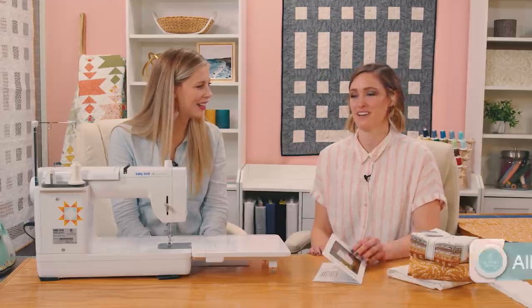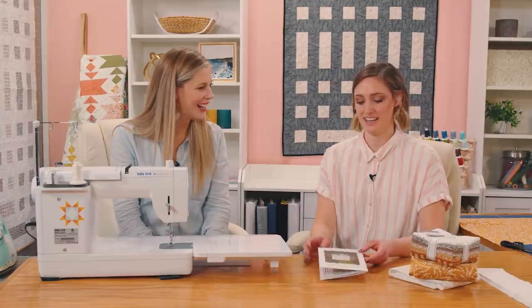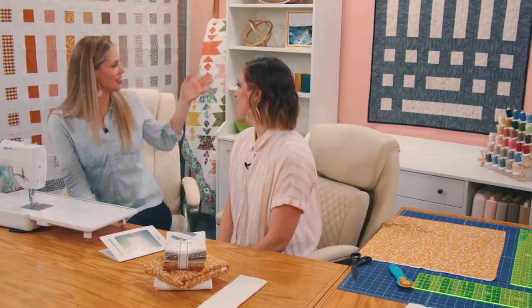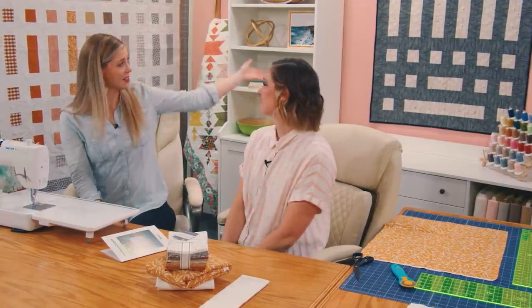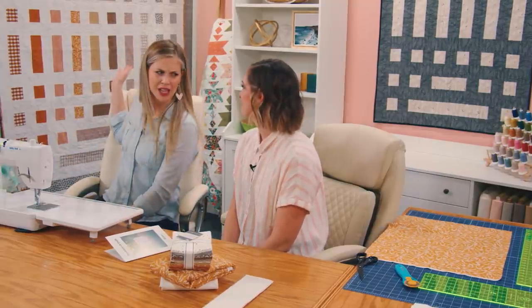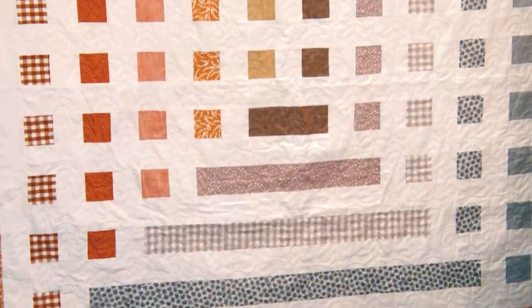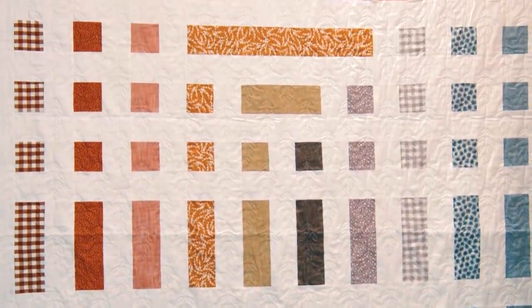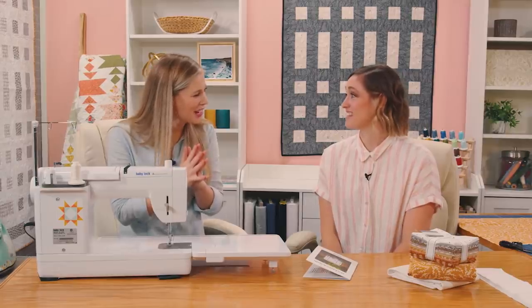Sure. I'm from Utah. I have a cute little family and I designed patterns for Taryn Studios. That's awesome, and she has agreed to come on and share this beautiful quilt that comes in two sizes. There's the baby quilt here behind us and then the throw size over here on the design wall. Thank you so much for coming on. Thanks for having me.